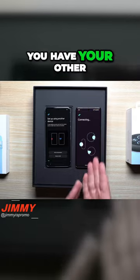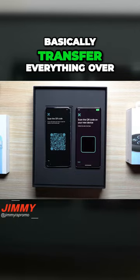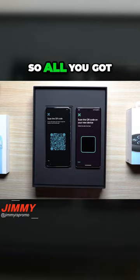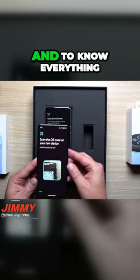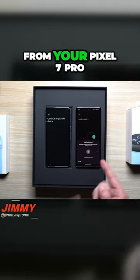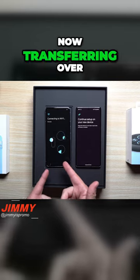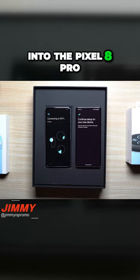Now, as long as you have your other phone over here that is basically unlocked, you're able to transfer everything over. All you got to do is just scan the brand new device. And now everything from your Pixel 7 Pro, or whichever Pixel device you have, is now transferring over into the Pixel 8 Pro.